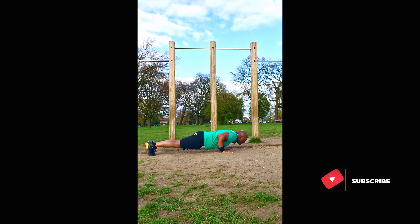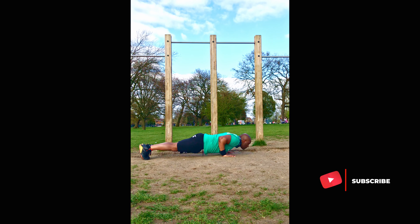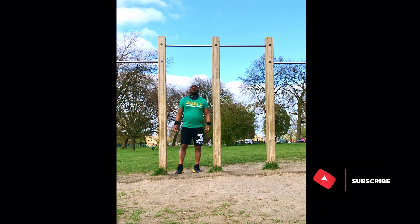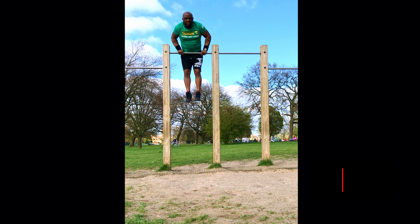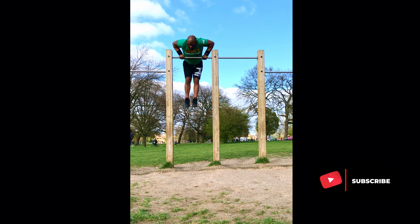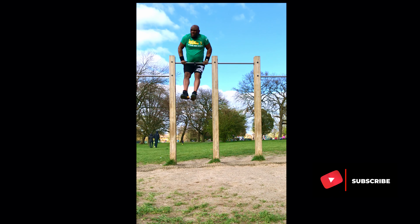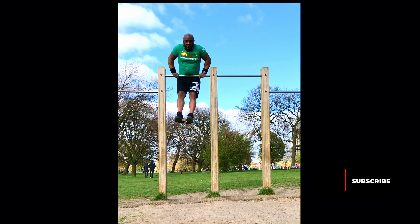My rep range is between five to six reps. Jumping up again, going for a muscle up. Straight into some straight bar dips.